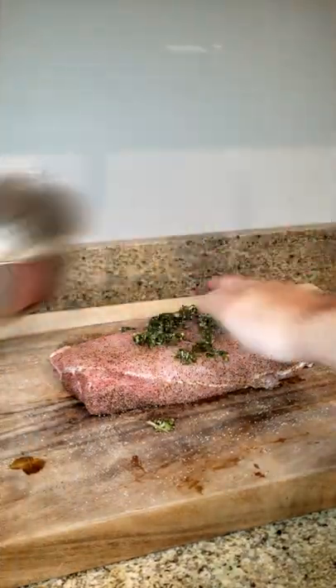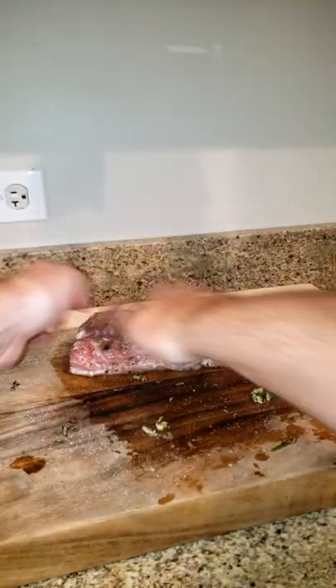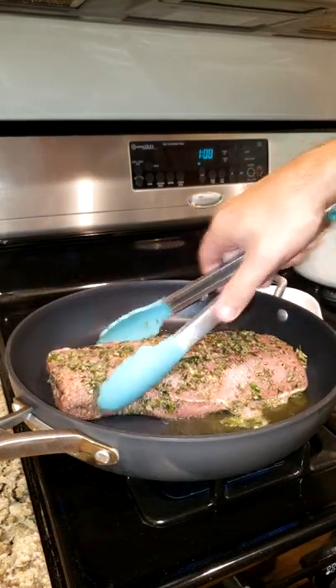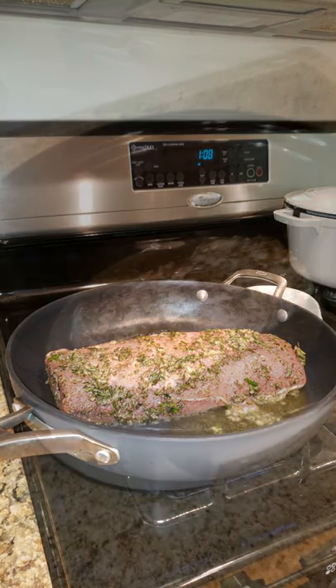Then we're going to use our rosemary lemon garlic rub that we've made. You can find the ingredients in the comments. And we're going to go ahead and pan sear this before putting it into the crock pot on all sides.